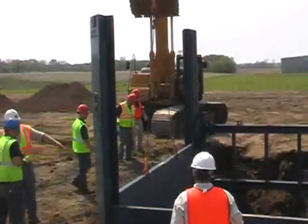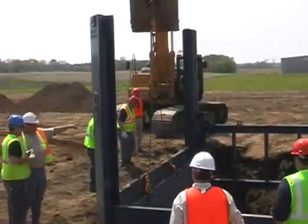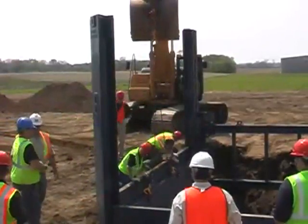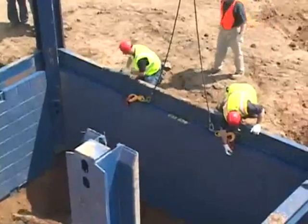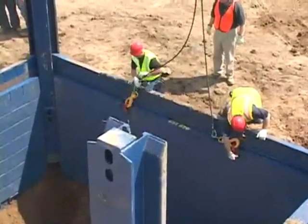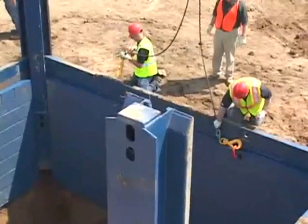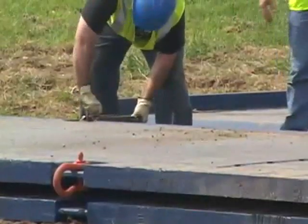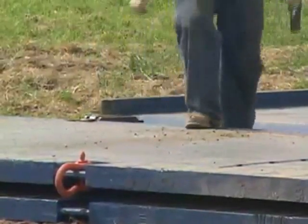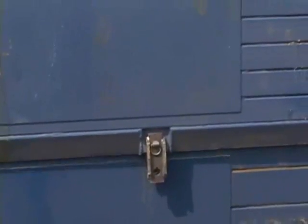Repeat this process on the other side of the excavation. The outside panels will no longer need to be moved at this point — the inside panels will be used to reach the desired depth. In cases where you have deep applications, additional panels can be added for greater depths. Two panels can be stacked on top of each other and joined together with stacking brackets. The stacking brackets are pinned in place using the lower panel lifting eyes.